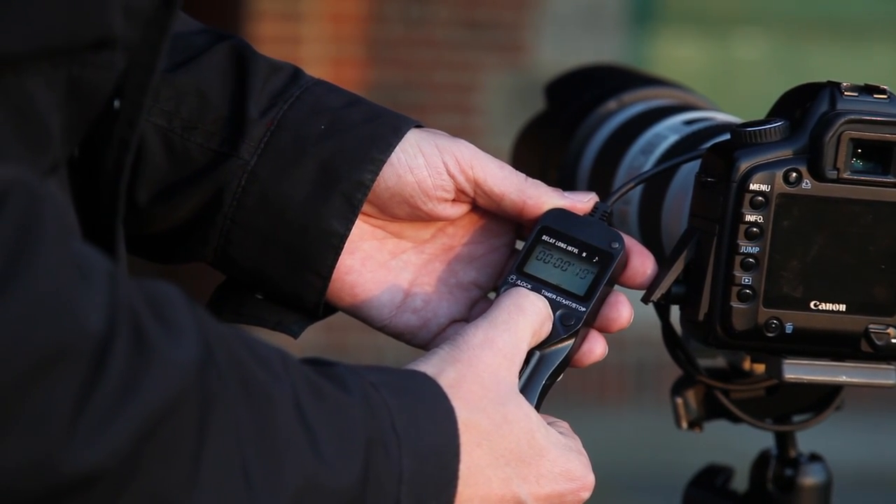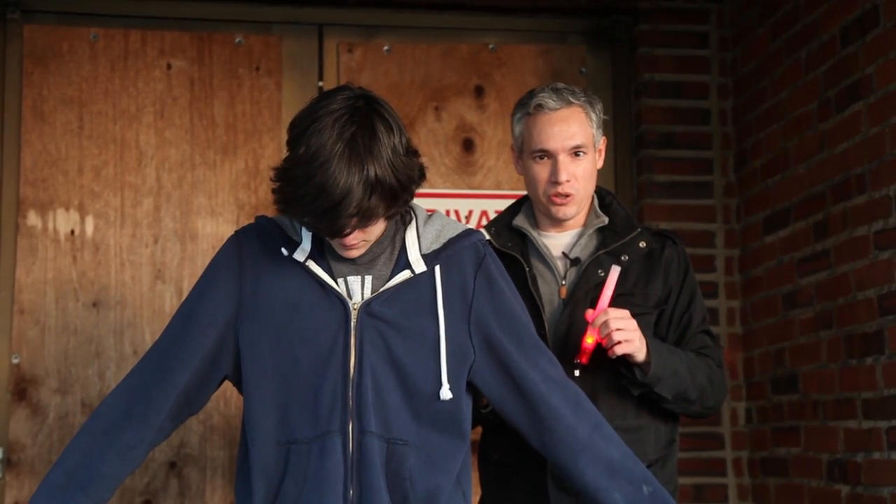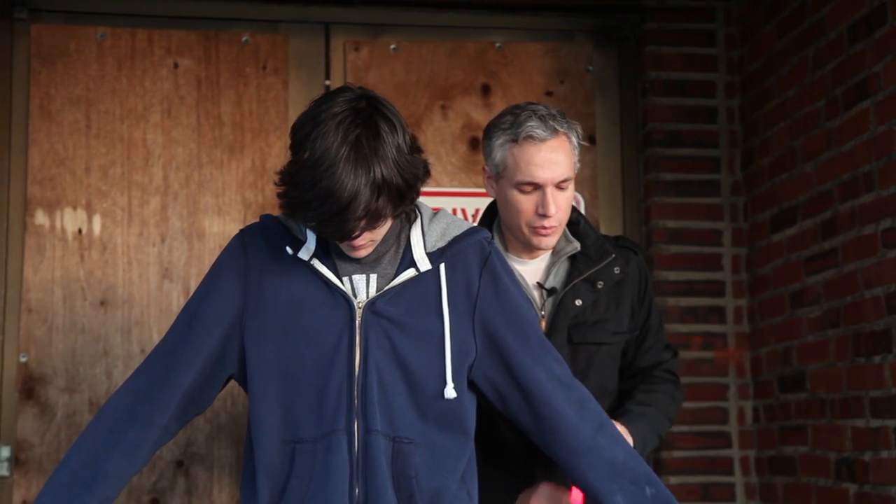You'll notice that it's not night time yet — I'm starting just before dusk to give me enough light to film this and show you the techniques. Then we'll cut forward and show you the final results that were shot after dark. So with Tyler in position I'm going to use the glow stick to simulate fire.